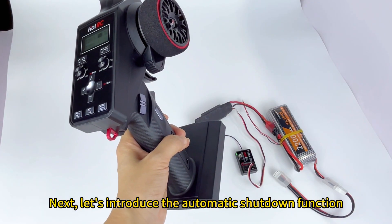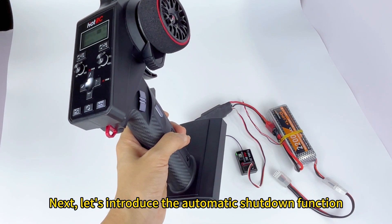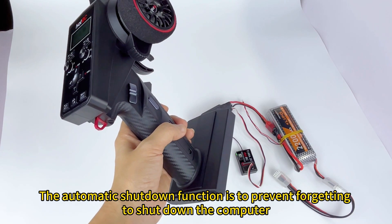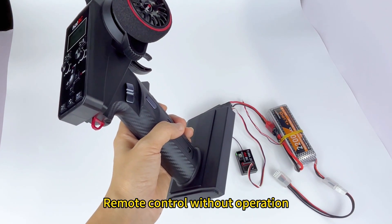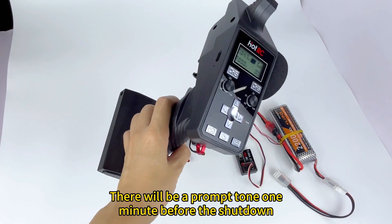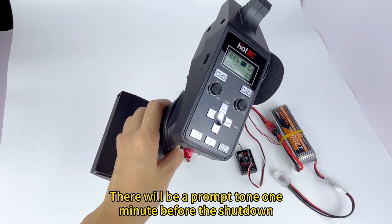Next, let's introduce the automatic shutdown function. The automatic shutdown function is to prevent forgetting to shut down the remote control. When the remote control has no operation, it will automatically shut down after 15 minutes. There will be a prompt one minute before the shutdown.